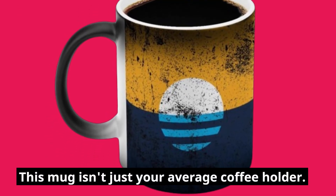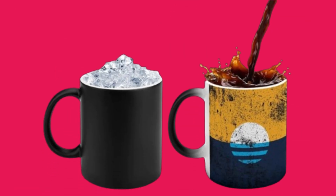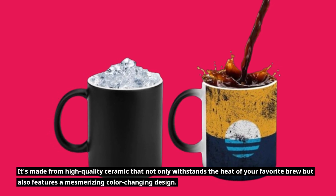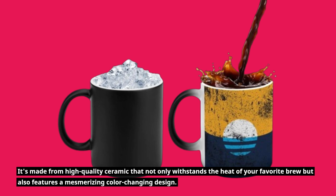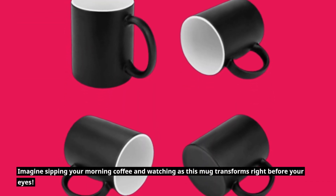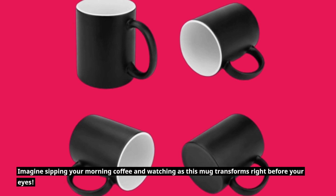This mug isn't just your average coffee holder. It's made from high-quality ceramic that not only withstands the heat of your favorite brew, but also features a mesmerizing color-changing design. Imagine sipping your morning coffee and watching as this mug transforms right before your eyes.